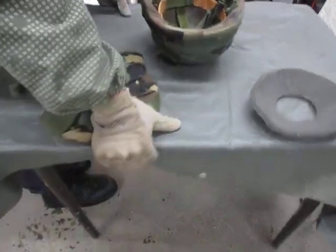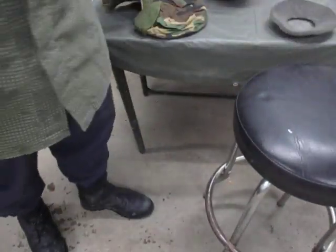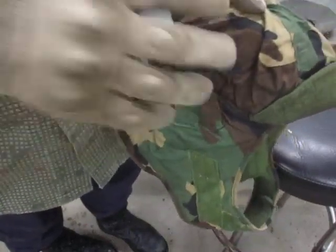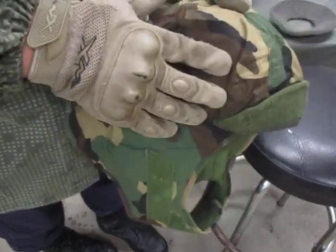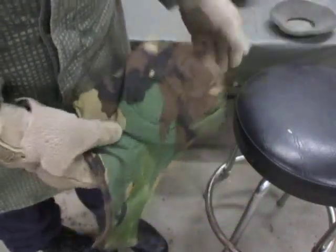Now I'm going to show you how to take this and convert it over to a hat during wintertime. When we were back in garrison, you didn't want to wear your patrol cap or soft cap because you'd get cold, so we used to wear these — but not as a hood like this.